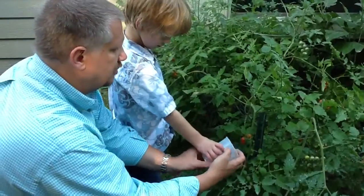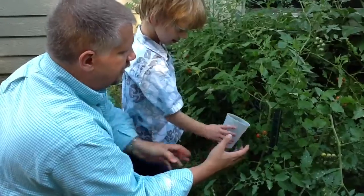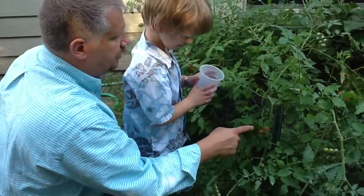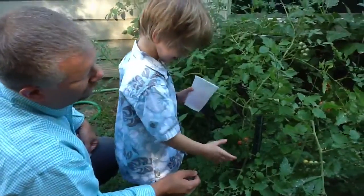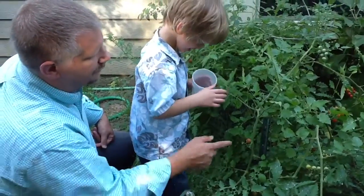You take your fingers and pick them. Can you do that? Can you pull one off and put it in your cup? Yeah. You did it. You're a good farmer.